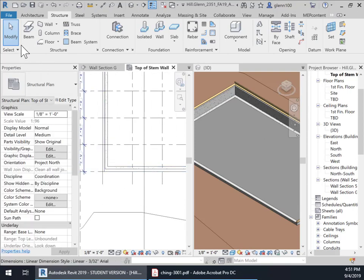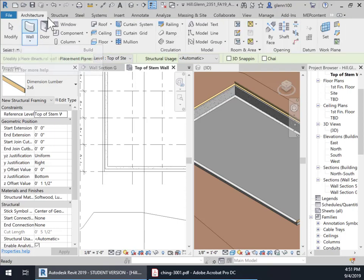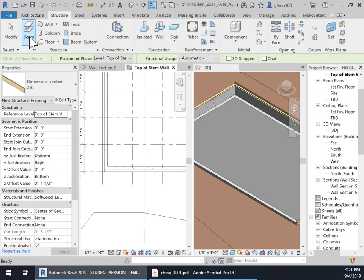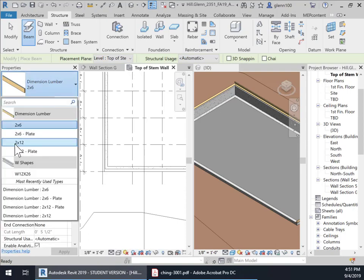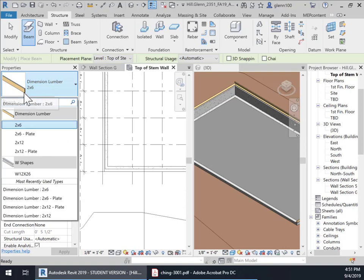So let's zoom in here, and what we're going to do is use a beam. So structure > beam — even though this isn't technically a beam, it's a joist or a seal plate, that's what we're going to use. And we're going to use, in your file, if you click on dimension lumber, there should be a two by six plate. I had to make this file from a two by six.